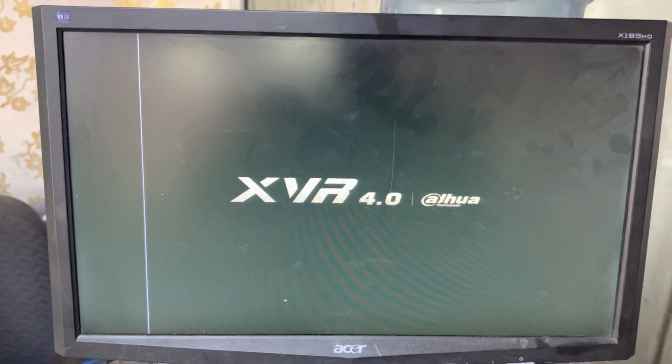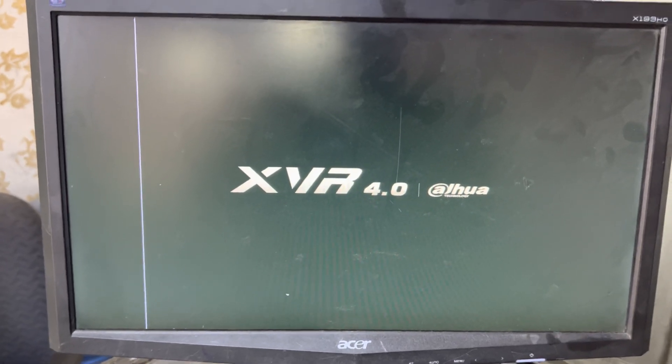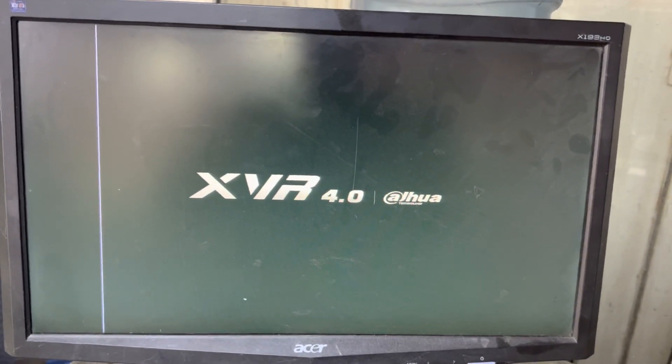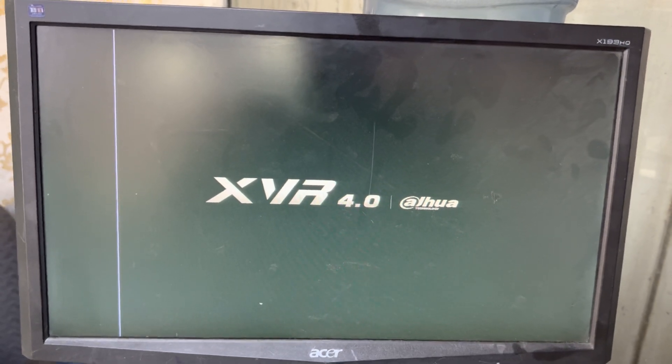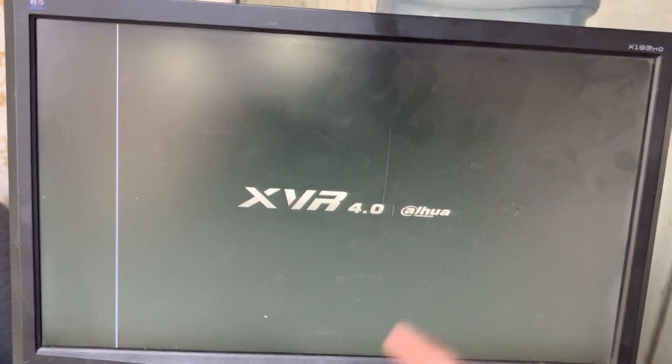In some DVRs or XVRs there is no reset button. You can see my other video if you don't have the reset button — I will share the link in the description as well. The system is now initializing.